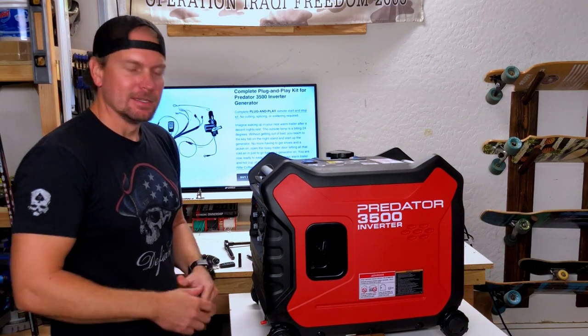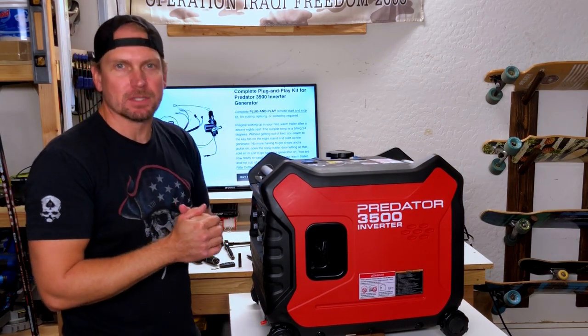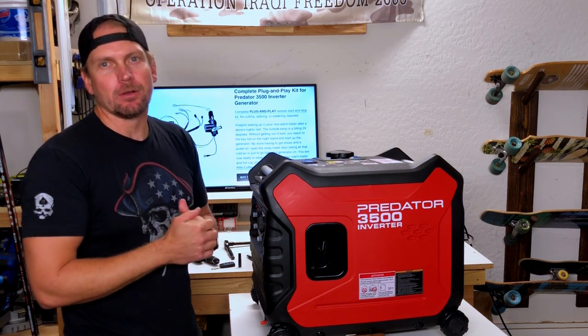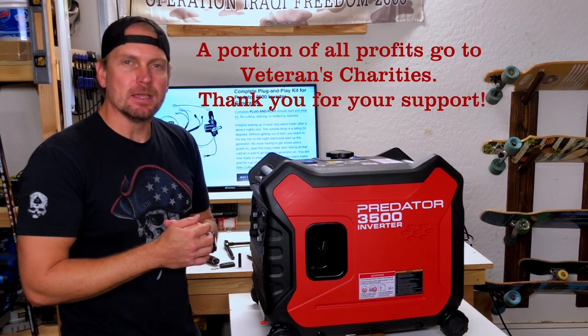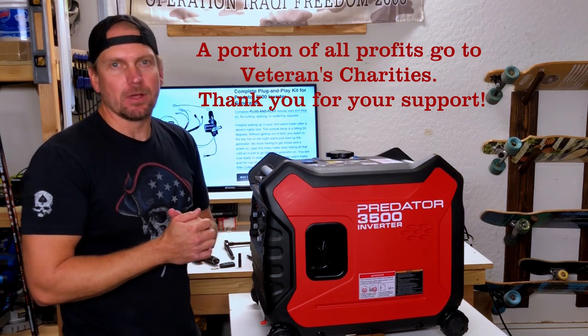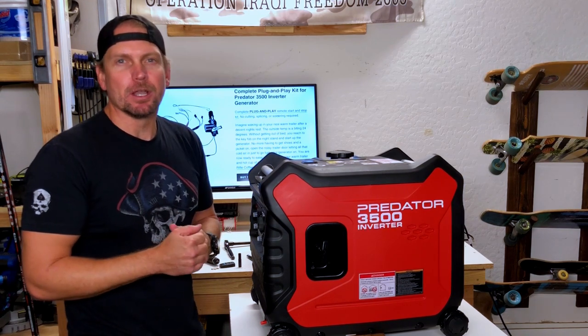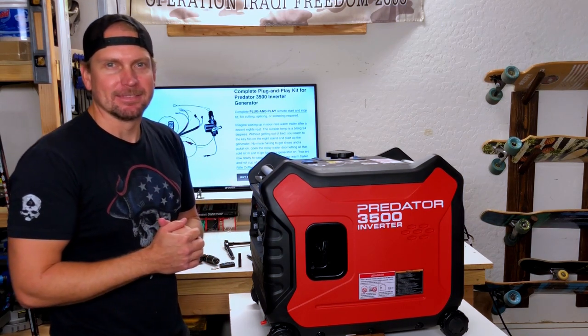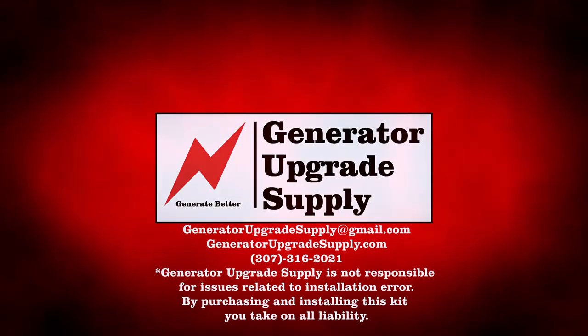We're good to go. You just successfully installed the complete plug-and-play remote start and stop system from Generator Upgrade Supply. Follow us on Facebook and YouTube at Generator Upgrade Supply and visit our website GeneratorUpgradeSupply.com. Please let us know if you have any questions — we're here to help you generate better. Thank you.